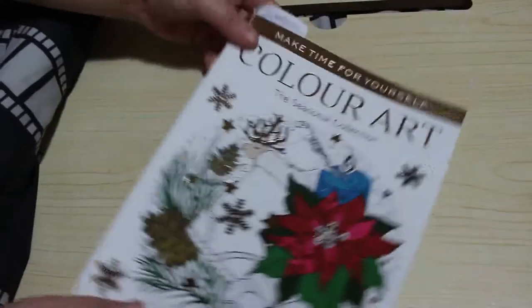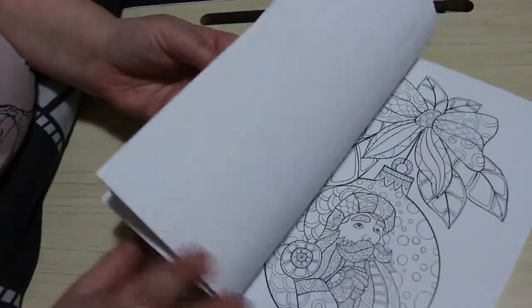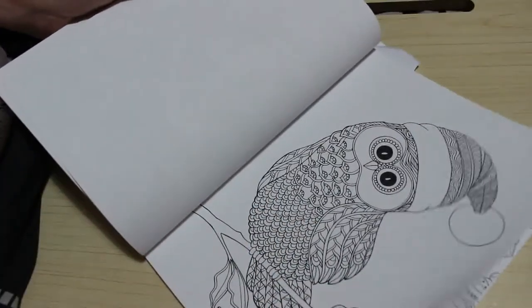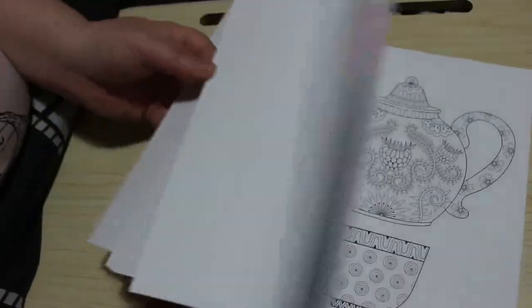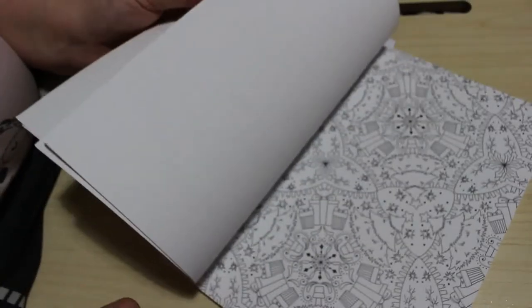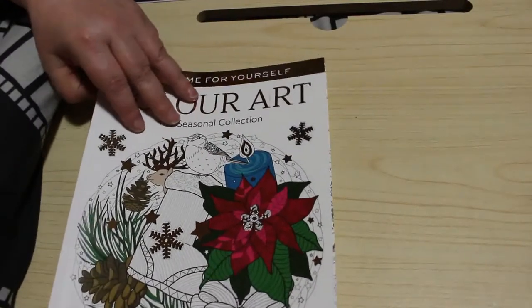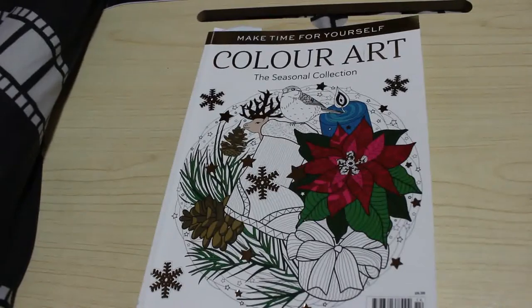Another one I got was Colour Art: The Seasonal Collection — this was in Tesco and I thought it looked interesting. The paper is very weird though: you get normal colouring paper in the middle, but right at the front it's really shiny, and then after a few pages it changes to normal paper — very bizarre, and it stays like that all the way through. There are lots of patterns and things. Again I didn't get to colour in it, but there are things like cakes which aren't necessarily Christmassy, so I don't need to wait. I only pick these sorts of things up if I'm interested in the subject matter.